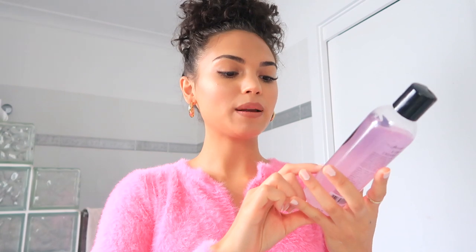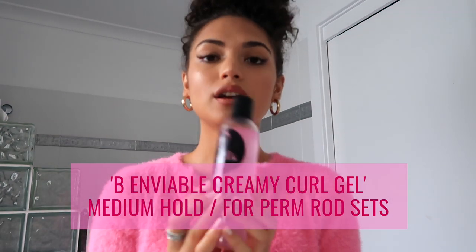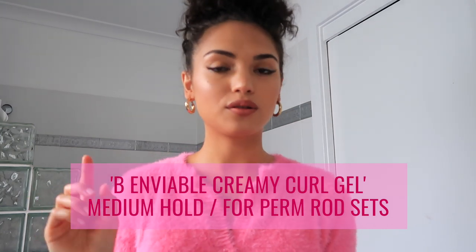Hello everyone, welcome back to my channel. Today I'm going to be doing a perm rod set tutorial with the Curls pink creamy curl gel from the Ultimate Styling Collection. A tutorial will already be up on my IGTV on my Instagram, so make sure you check that out.